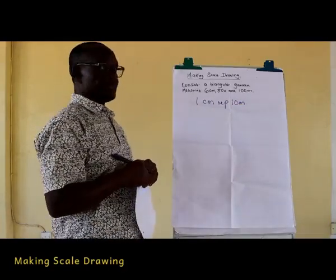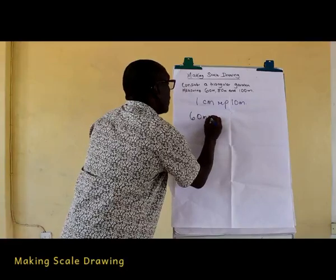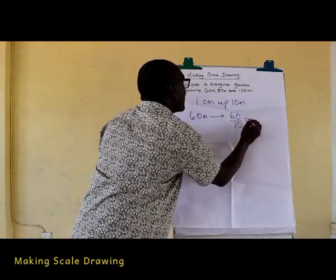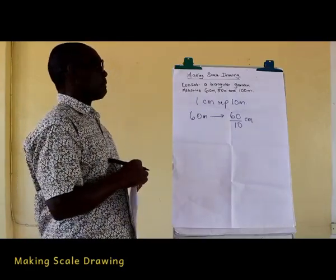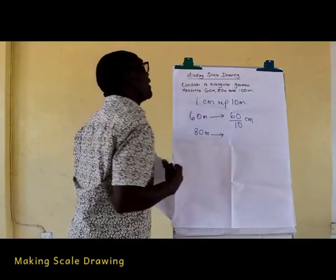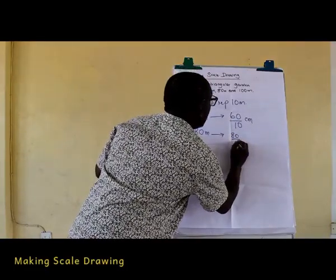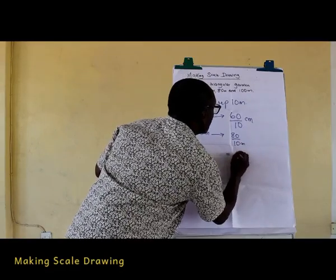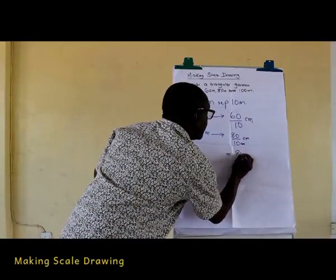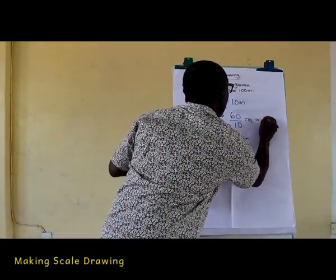Using a scale of one centimeter representing 10 meters, 60 meters would be represented by 60 over 10 centimeters on paper. 80 meters would be represented by 80 over 10 centimeters on paper, and this is equal to 8 centimeters. For 60 meters, it should be 6 centimeters.